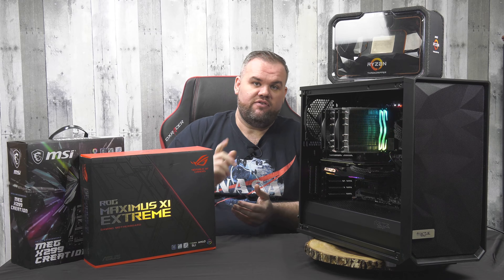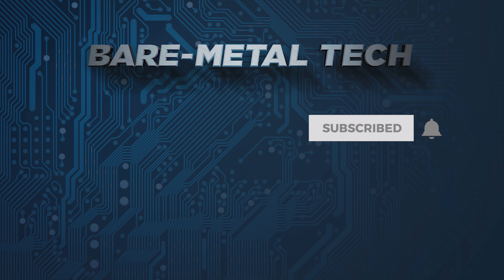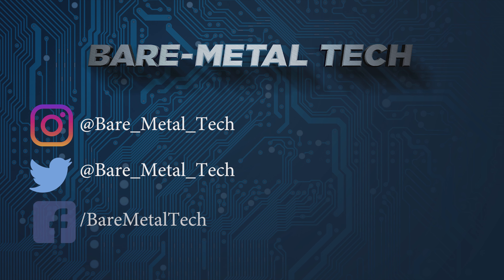Thanks a lot for joining — I hope you have a great day. If you like what you see here and want the newest content from Bare Metal Tech right away, be sure to subscribe and tick the bell. Head over to our Instagram, Twitter, and Facebook and give those a like — join the community so you'll see not only the newest content but also some behind-the-scenes pictures, small video clips, bloopers, and fun stuff we do here along with the newest things we're playing with that'll be coming out in video soon.